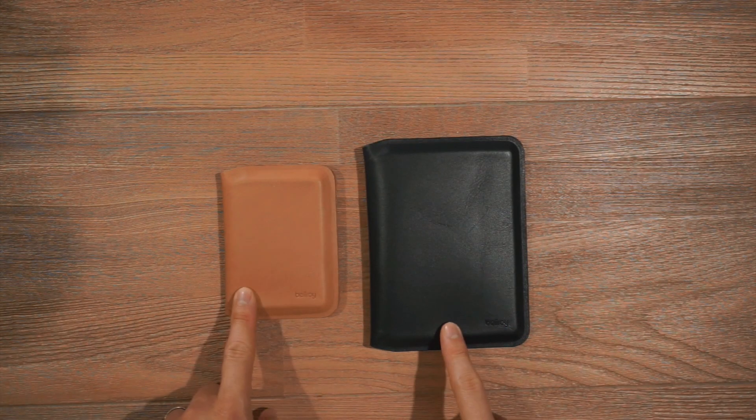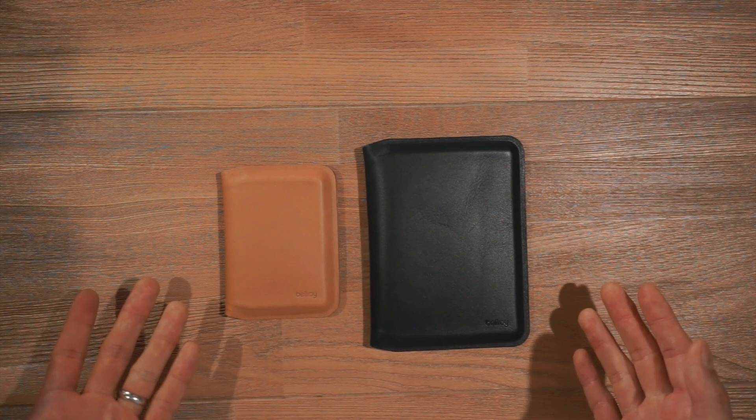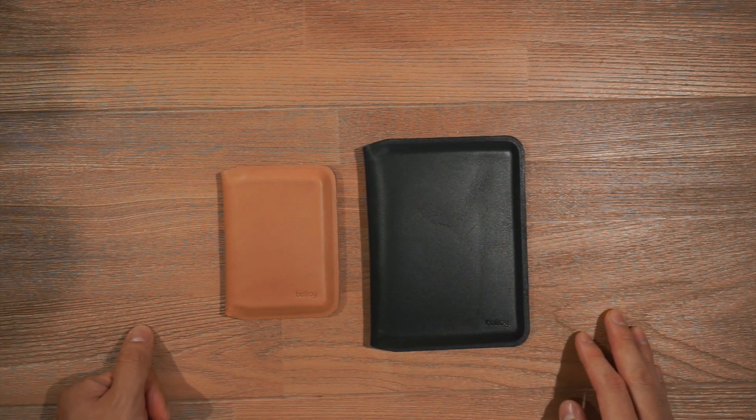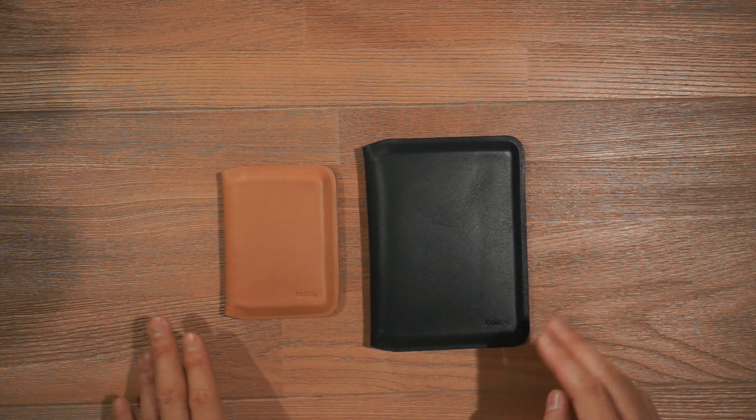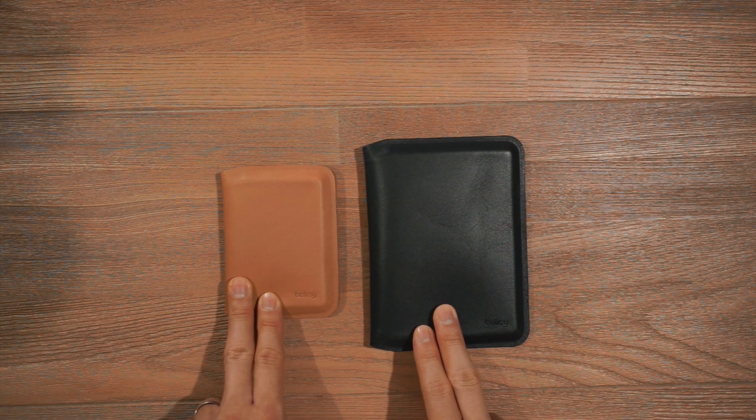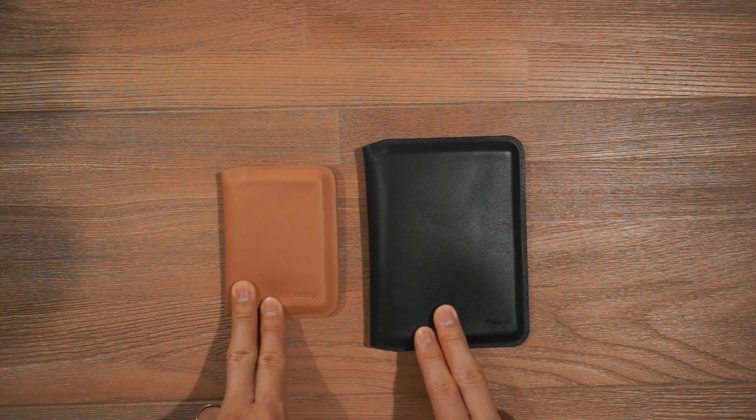The leather used on these wallets is a premium environmentally certified leather sourced from gold rated tanneries. And for extra peace of mind, these wallets have been lined with RFID protection to protect your cards and information from being skimmed.